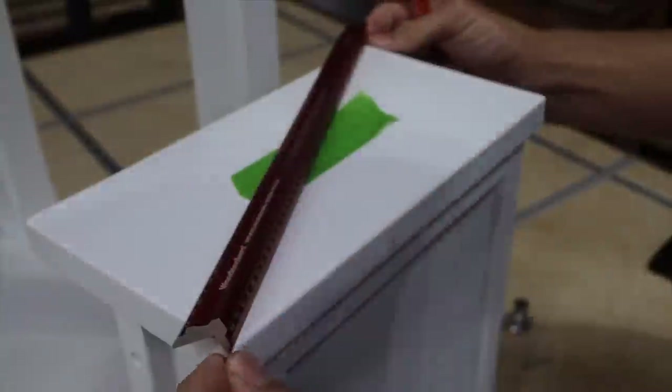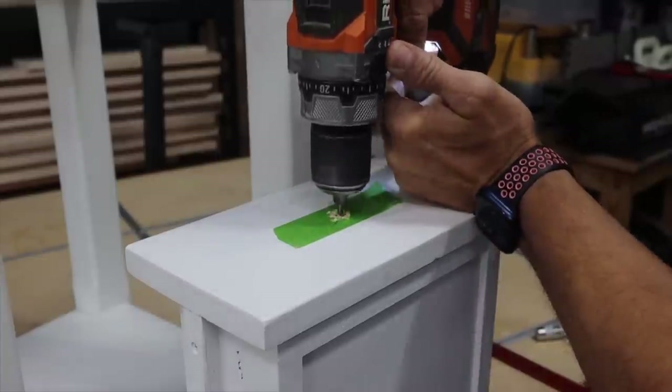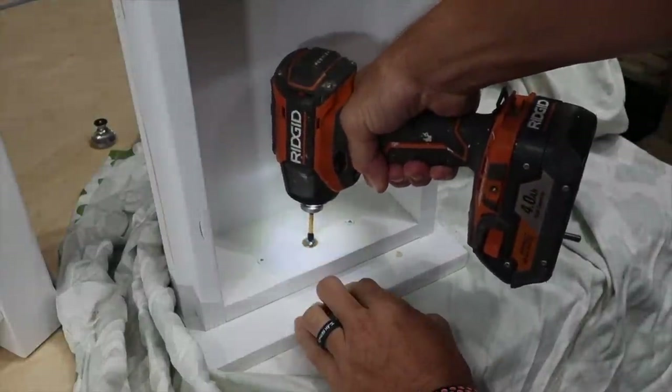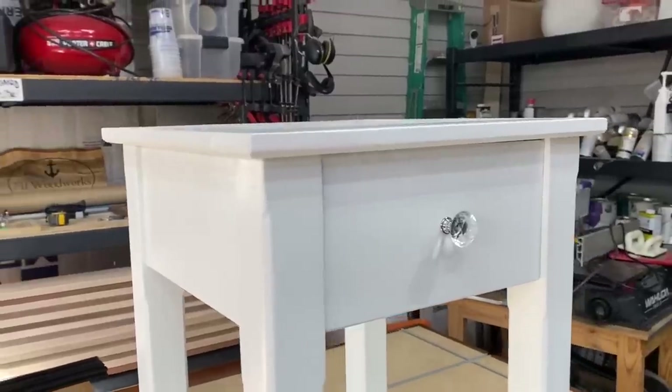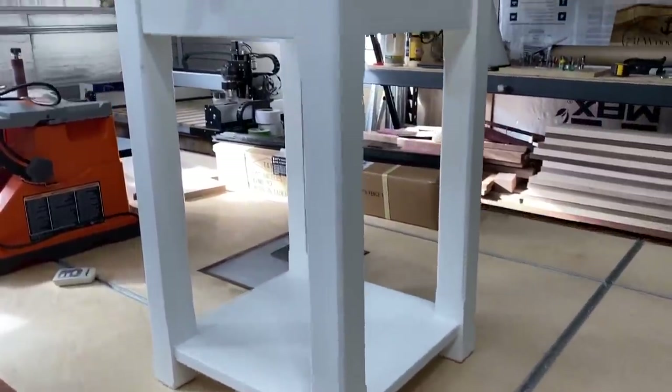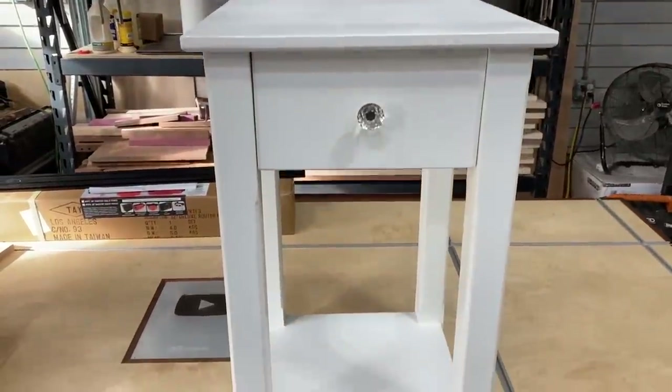I measured and found center of the drawer, then drilled a hole for the drawer pull. I'm going to use the exact same kind I used on her dresser so that everything matches. I used a little Forstner bit so I could drill down a little further for the screw to reach through. And there it is. Now it's time to give it to her — I'm so excited. Let's see how she reacts to seeing her nightstand she's been begging for for months.